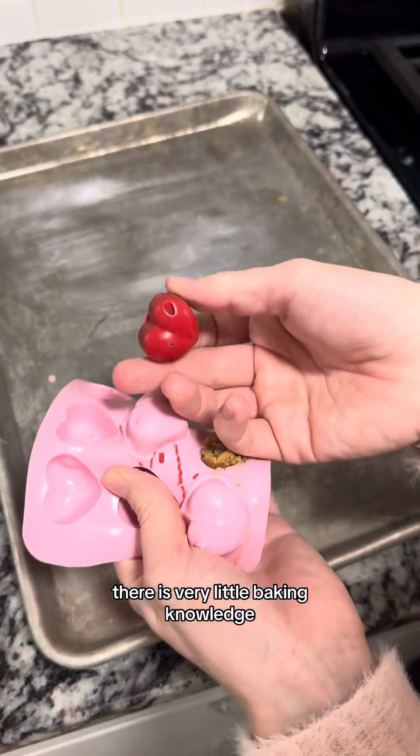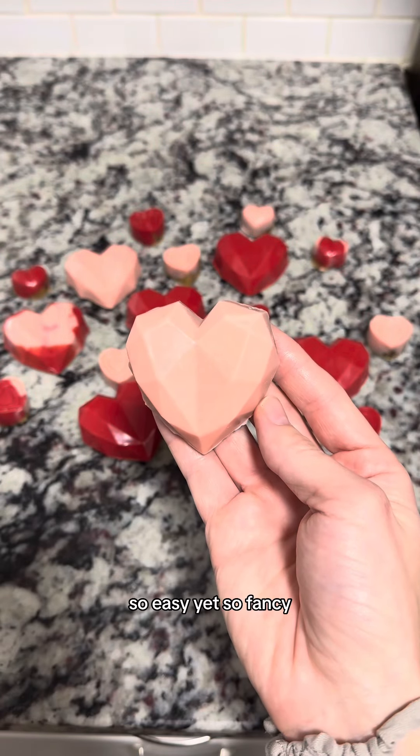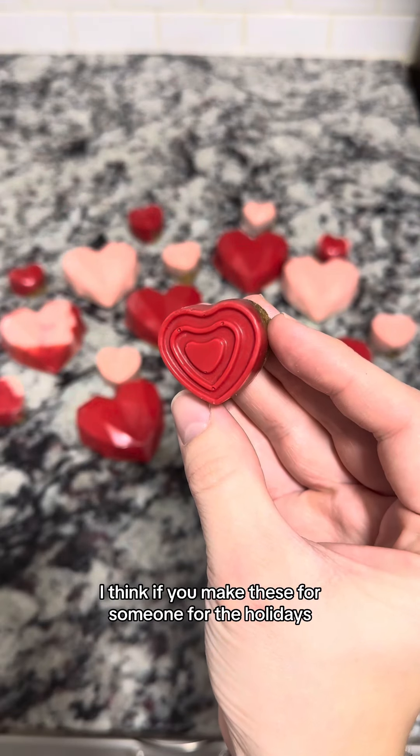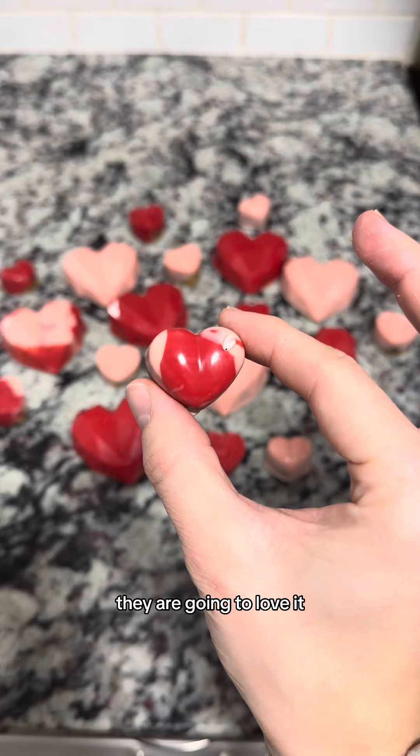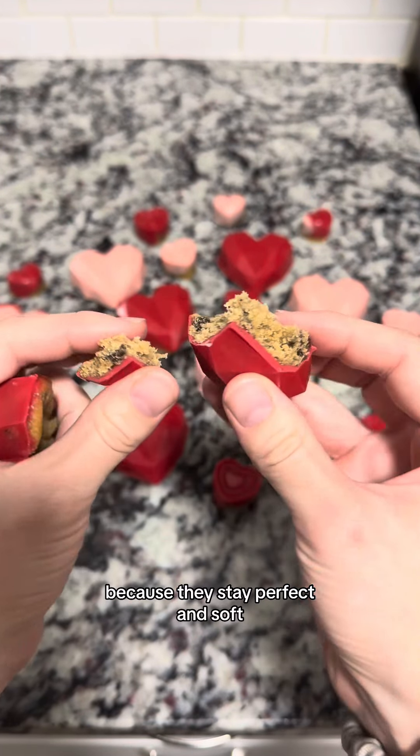There is very little baking knowledge or talent involved with making these treats, and yet they turned out so nice. So easy, yet so fancy. I think if you make these for someone for the holidays, they are going to love it. And don't worry about the texture of the cookies being ruined in this whole process, because they stay perfect and soft.